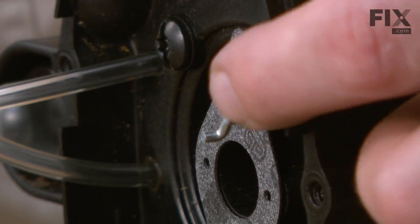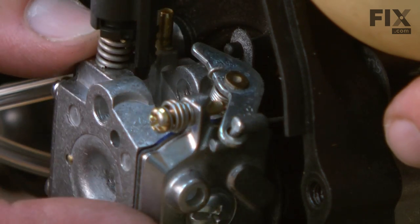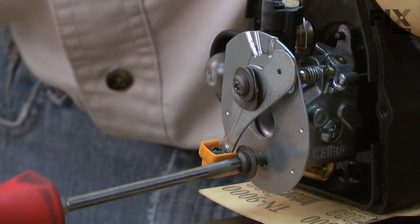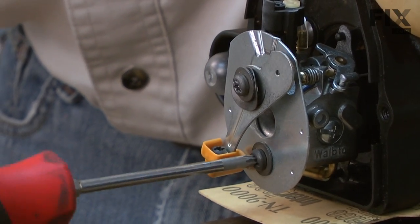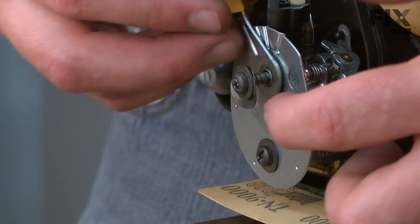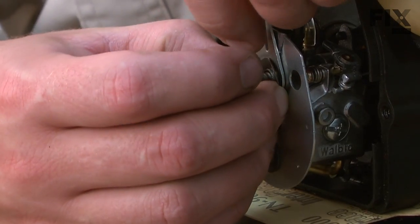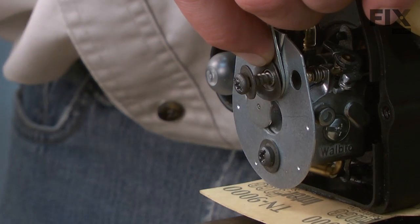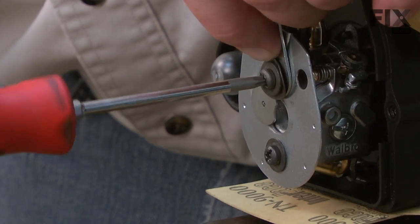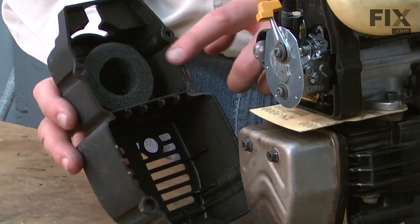Now I'll reinstall the throttle cable back onto the carburetor's throttle linkage. I'll secure the carburetor as well as the choke plate with the screws. As I tighten the upper screw, I want to make sure I have the choke plate lined up as well as the wavy washer so it doesn't get pinched by the screw. Now I'll reinstall the rear cover with the air filter.